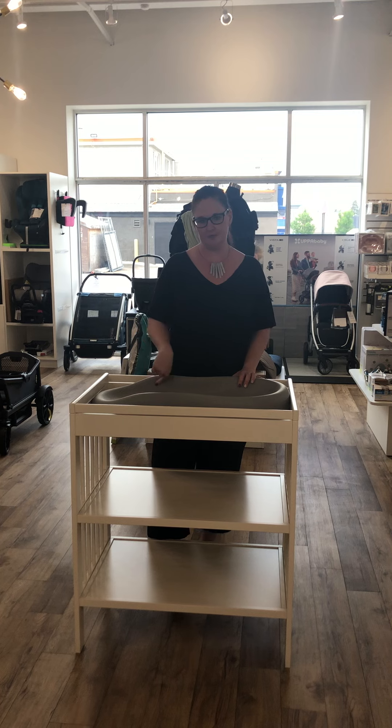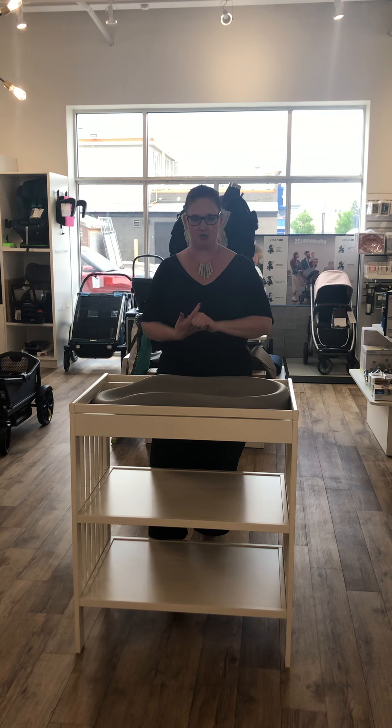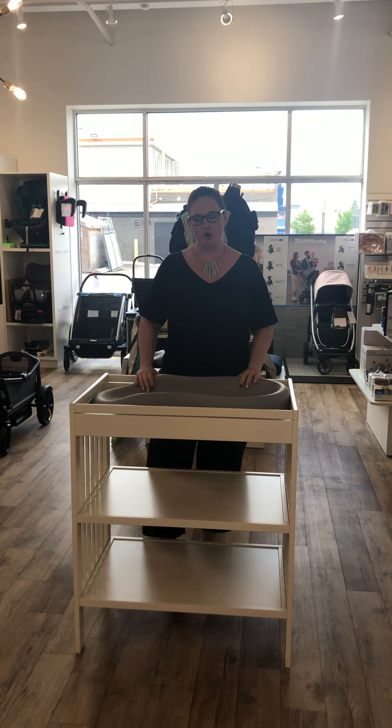So that's the Kikaru peanut changer, the Skip Hop wipe clean, and the Jupiter contour change pad. We have all three options available in store and online at shopcravings.ca. Feel free to check us out in store or online, let us know if you have any questions. Thanks guys, have a great day.